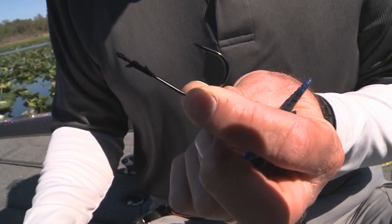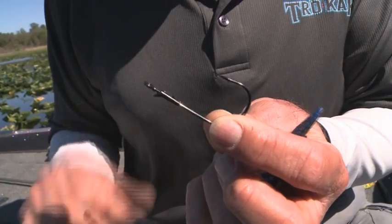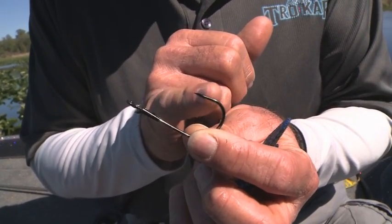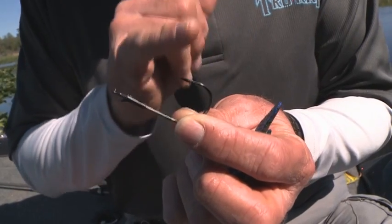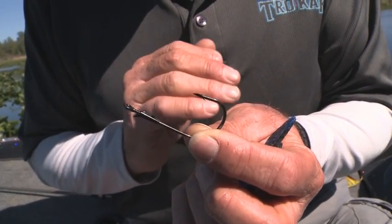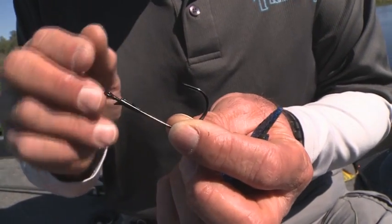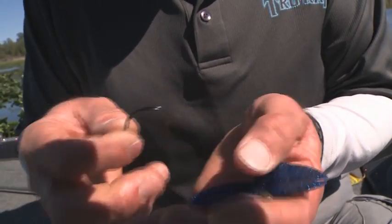It's the best, baddest, meanest hook I've ever seen in my life. It's got the trocar point that penetrates with so little pressure you get them every time. This hook comes in giant sizes up to a 7-aught. And the way I choose my size is I want it to fit in the bait and as far back in it as I can.